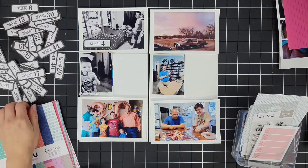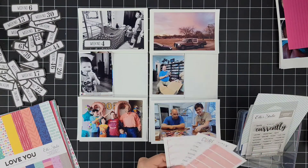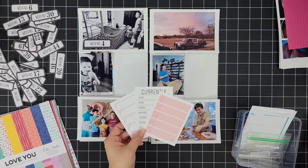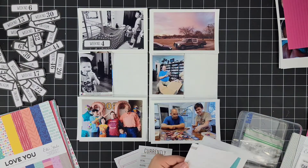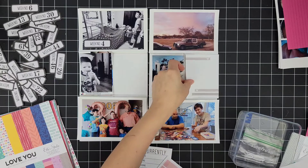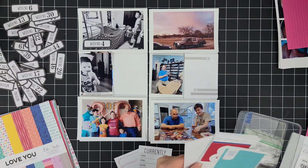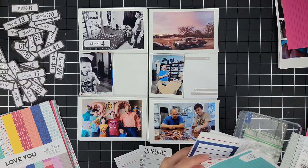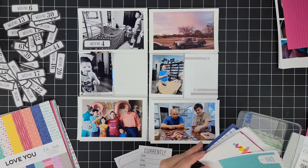My toddler is my main partner in crime right now, so he's going to dominate Project Life for the first few years. And I think that's the best thing to look back on — that is my life right now. That is who I revolve around. I can't imagine when he starts going to school, how it's going to be for me being a stay-at-home mom. I just find that so crazy to think about. So I'm going to stop right there and get back to the layout.